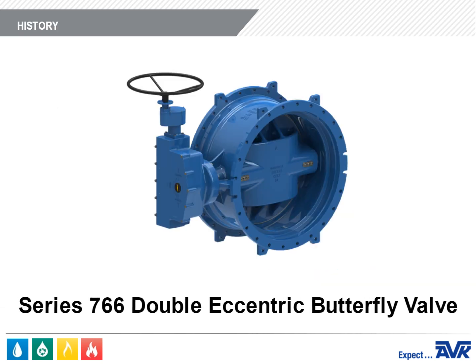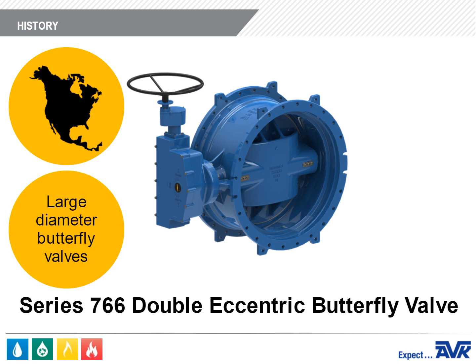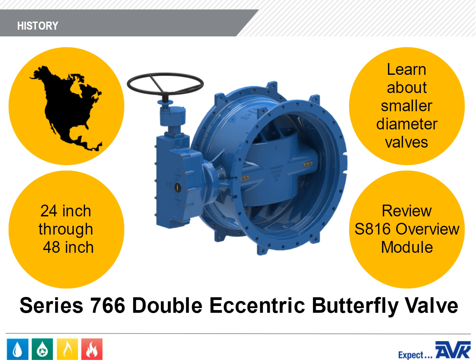The Series 766 Double Eccentric Butterfly Valve was developed specifically for the North American market. These are large diameter butterfly valves that range from 24 inches through 48 inches. To learn about our smaller diameter butterfly valves, please review the AVK Series 816 Butterfly Valve Overview Module.